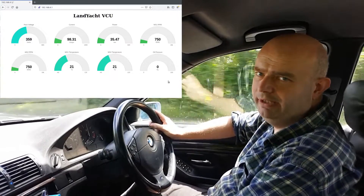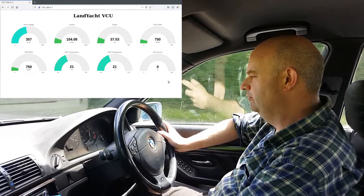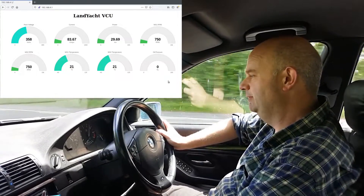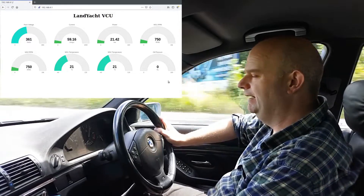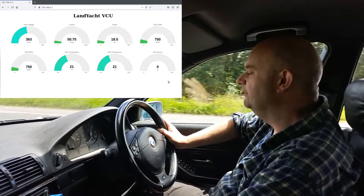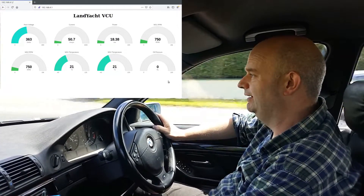Alrighty folks, we'll pick it up here. We're just on the slightly faster road now — 60 miles per hour speed limit on this, which we're now doing. Heading out towards the motorway. We'll be joining that motorway and we'll be on it for about 10 miles or so, maybe 11.